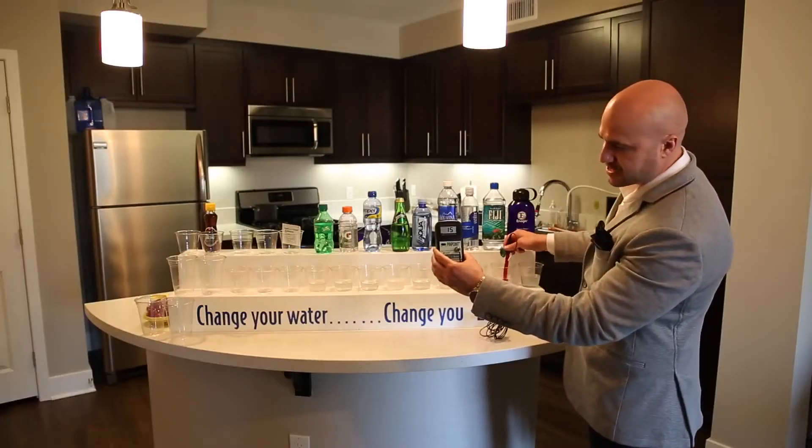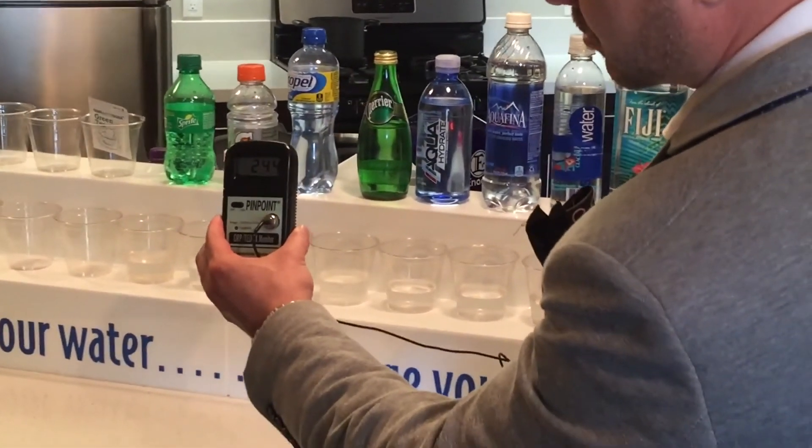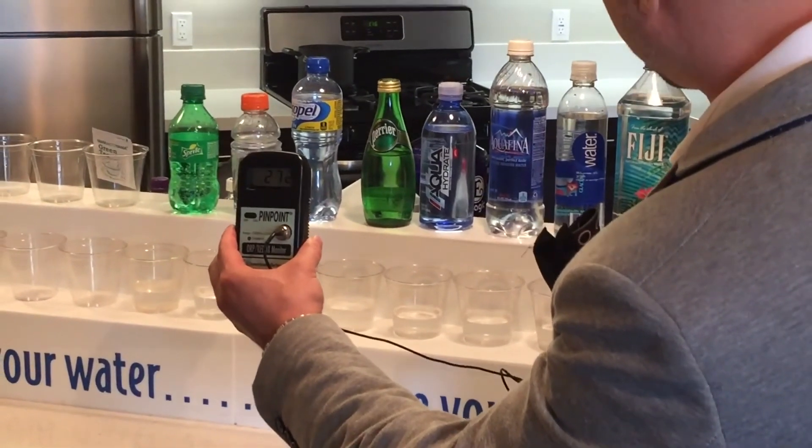Here we have Fiji, and as you can see it drops all the way down to a positive 230, 240, still rising to 250. As you can see, it has oxidation. You want that negative ORP.